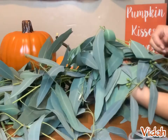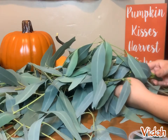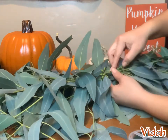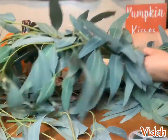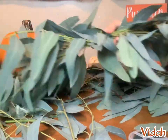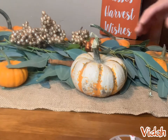Once you create the length that you want for the garland, we need an end piece on the other side. As you can see, they're all facing one direction when you're creating the garland, but once you're done you have to put an end to the garland by placing a bunch in the opposite direction. We do the same thing — just wrap the floral wire around the existing bunch to create the end.